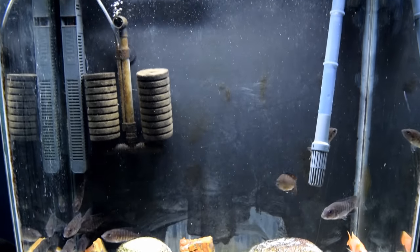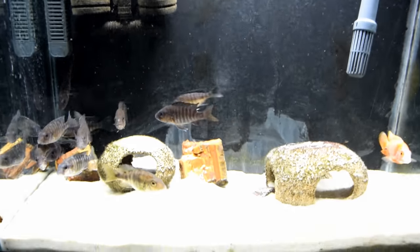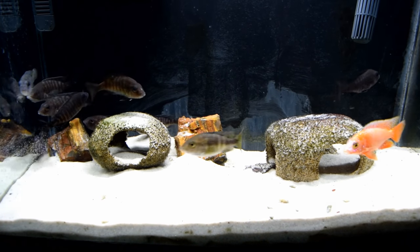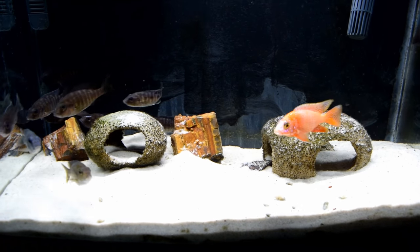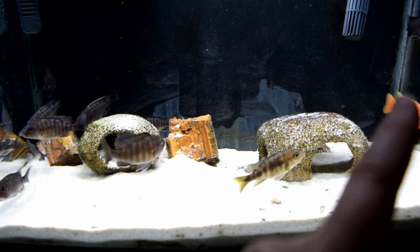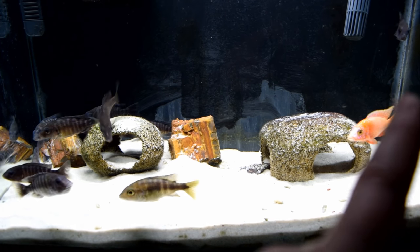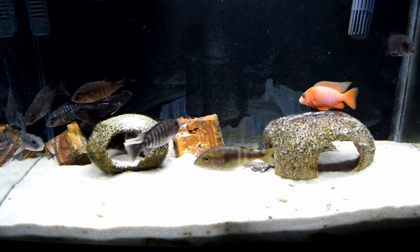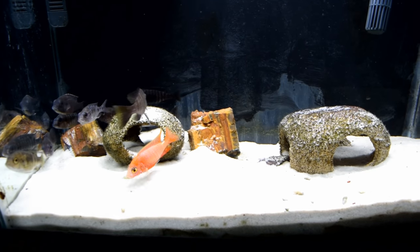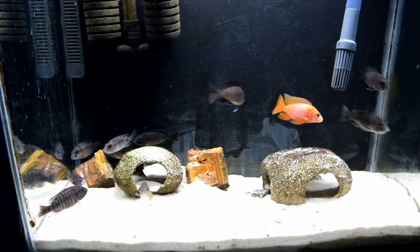People mention culling, but luckily out of all my years of breeding peacocks, I rarely get one that needs to be culled. The ones that do are usually where the top dorsal fin is only formed halfway back, with a gap before the back part forms. That only happens maybe once every three to four hundred fish. So if you're worried about having to cull fish, you normally do not have to do that.